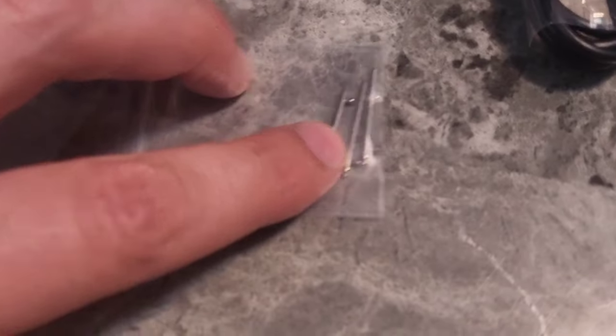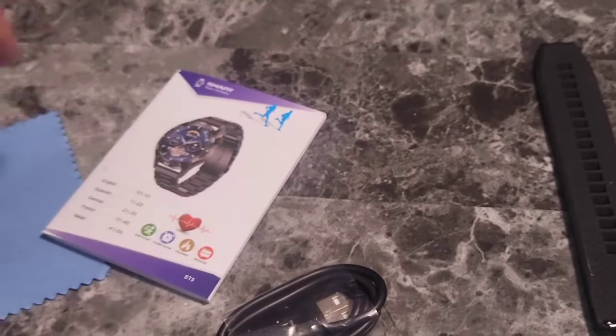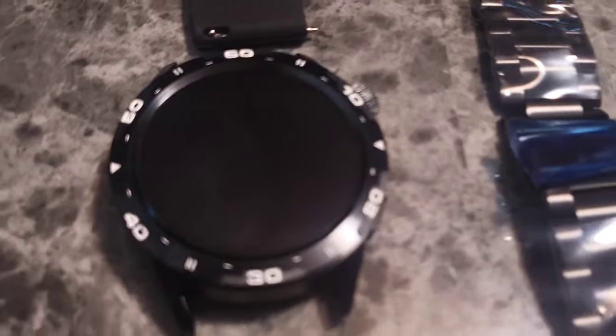We have some branding, a screen protector, some extra pins, a cleaning cloth, a USB charger, an instruction manual, and the watch face itself.